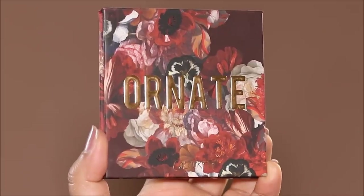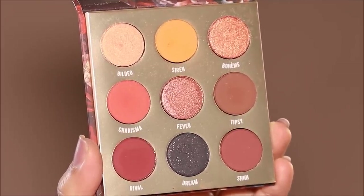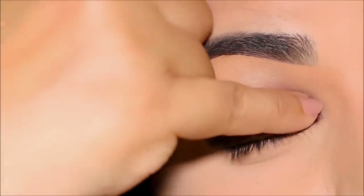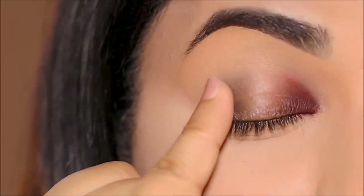For eyeshadows, I'm going to be using the Ornate palette by Colourpop. I'm going to dip into Rival and quickly stamp it on top of the smudged liner with my finger. Because the base is still sticky, it's going to hold on to the eyeshadow and it's not going to fall out. You can use any eye pencil as a base — just make sure it's blendable, or you can also use gel liner.